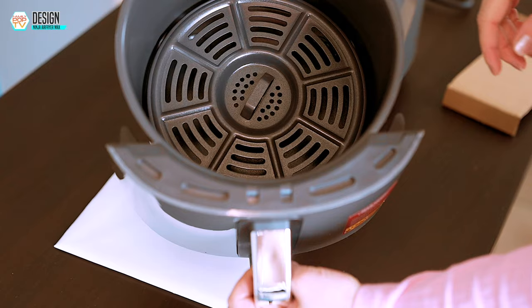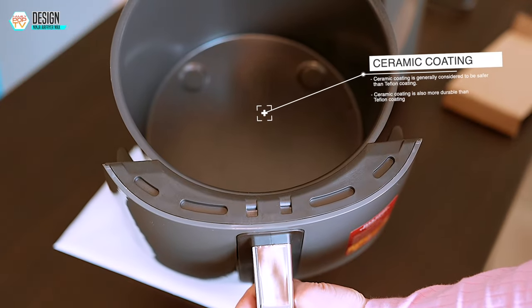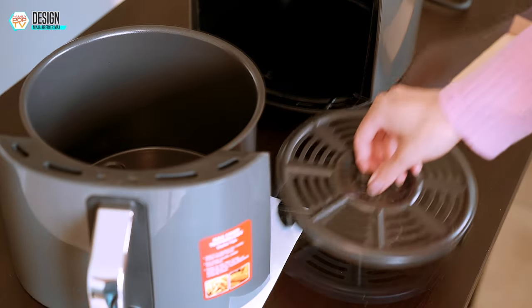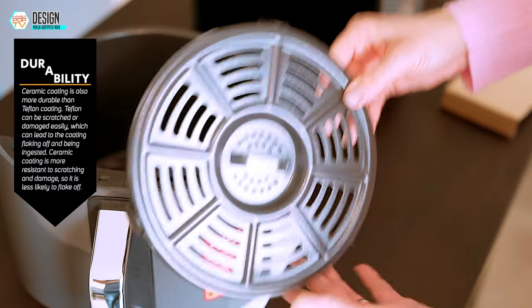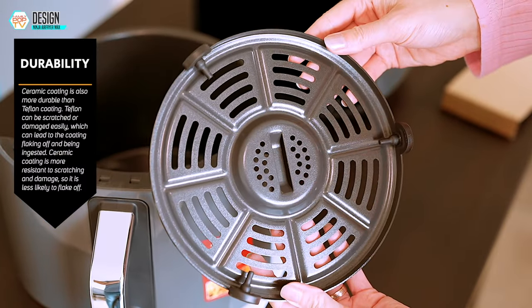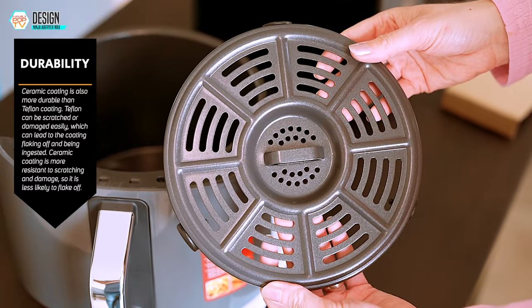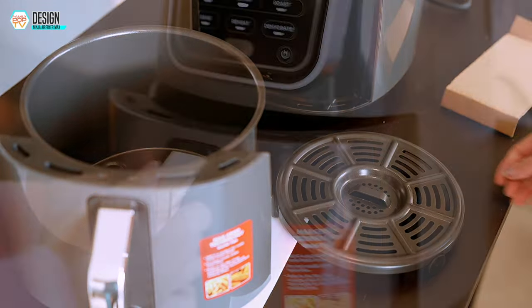This is a small compact air fryer perfect for small kitchens. It's got a ceramic-coated interior in the removable basket, which makes it easy to clean and prevents food from sticking. This particular coating is a safer and more durable alternative to Teflon. As you may know, Teflon can be harmful if heated to high temperatures and releases fumes, so it's best to avoid air fryers with Teflon coatings when possible.